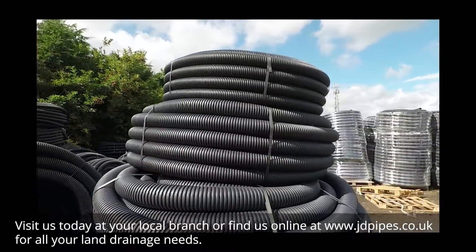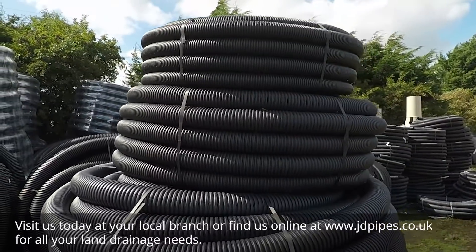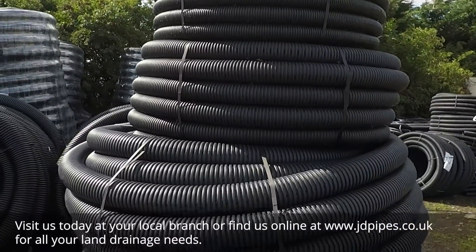Visit us today at your local branch or find us online at www.jdpipes.co.uk for all your land drainage needs.